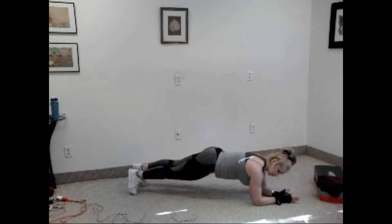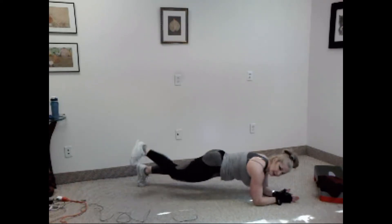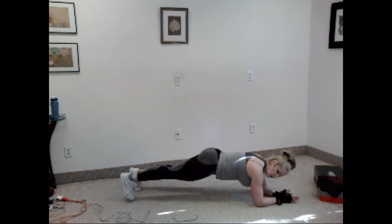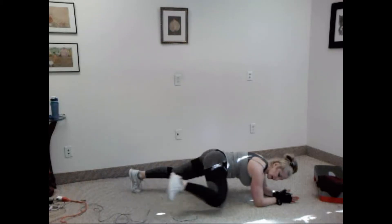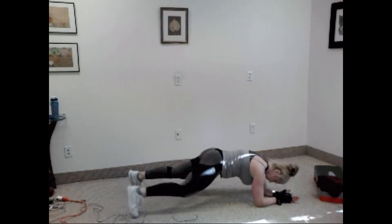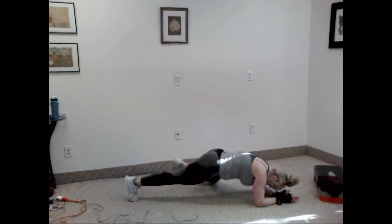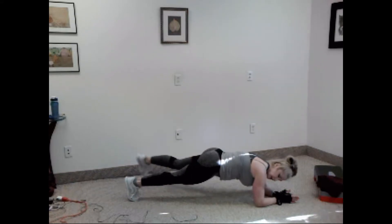It looks like this: out, up, down, in. Out, up, down, in. Got it? You ready? Let's go. Out, up, down, in. Out, up, down. That's two. Keep going. Three, four, five, six, seven, eight, nine, ten.